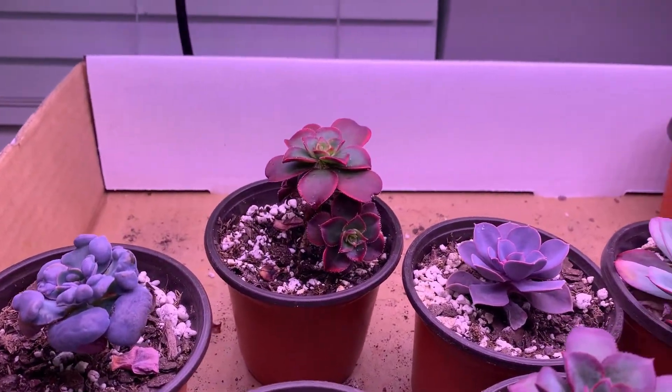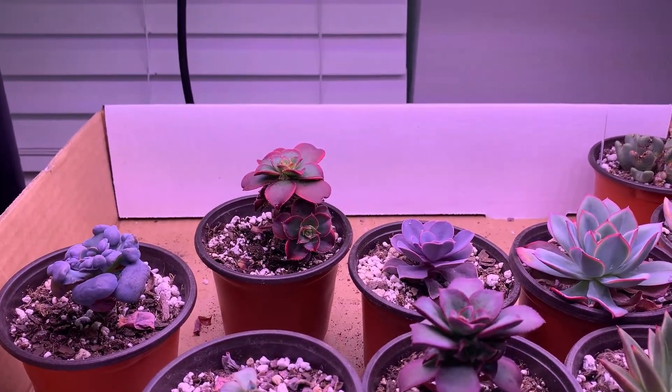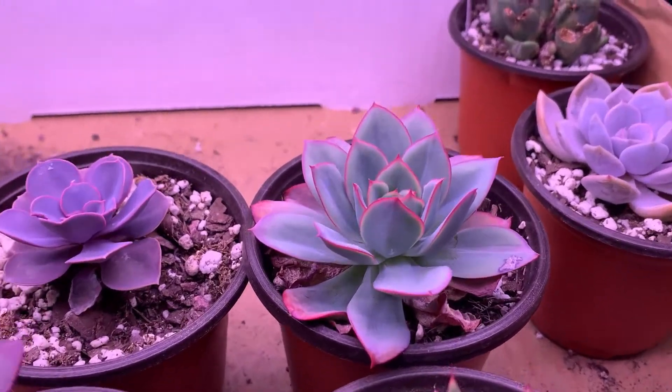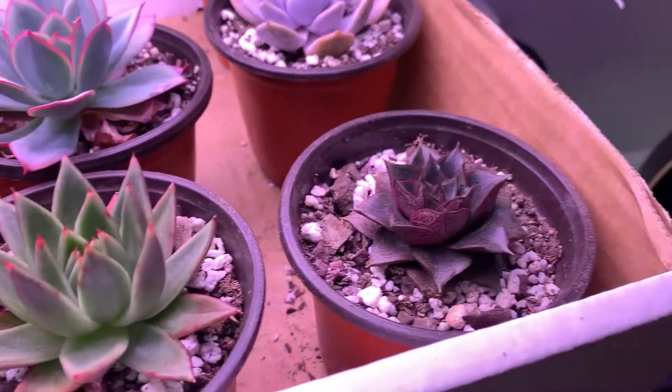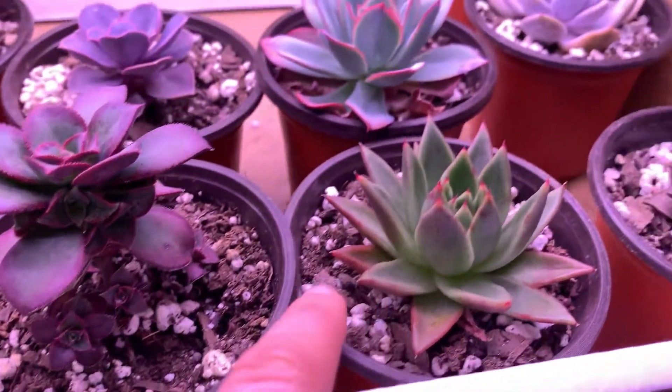The Kiwi looks okay — probably a little brighter than the one up there. Luella looks good, I really need to pull off those dead leaves. Purpose Arm looks good and the Agavoides looks really good — that one's not even thirsty.